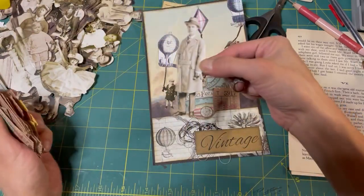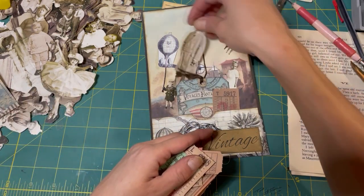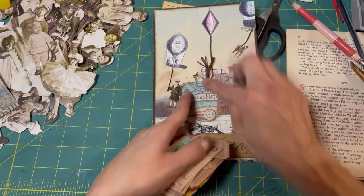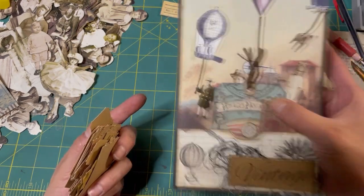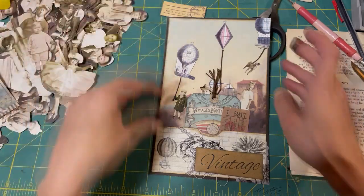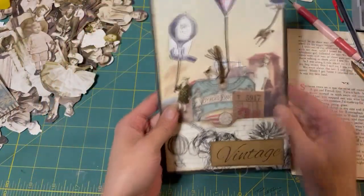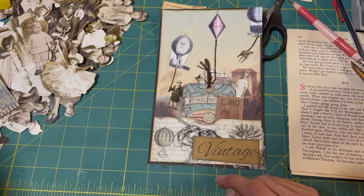And just for fun - this guy who looks like a private investigator - we're going to put him in behind here. Unbeknownst to the children, he's spying on them for his investigation. Who is letting these children and this dog fly around the city in these balloons? He's going to get to the bottom of it. Anyway, let's get this onto the page.